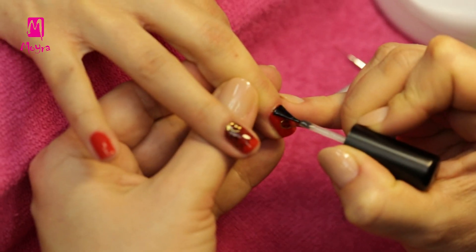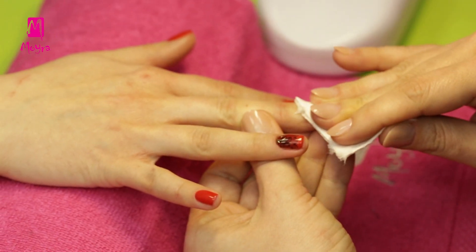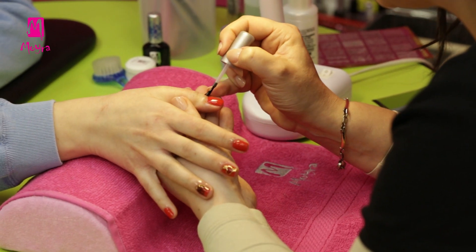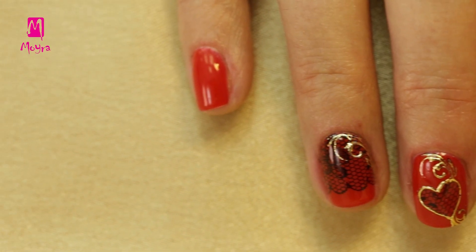Then we close the nails with 2-in-1 base and top gel polish. Having cured them for 2 minutes, we cleanse the nails. Finally, we apply some cuticle oil. And our Valentine's Day nail art is ready. Does it make your heart beat faster?